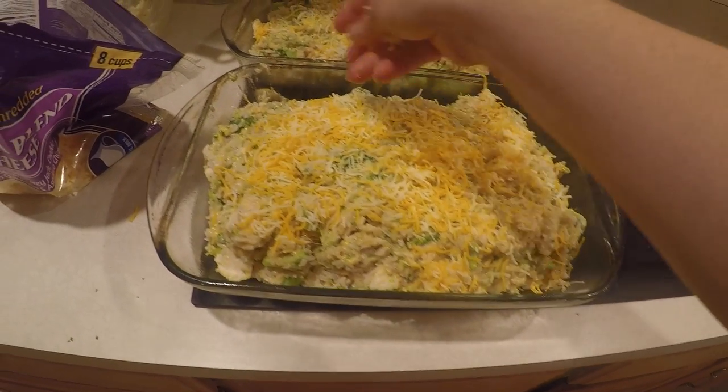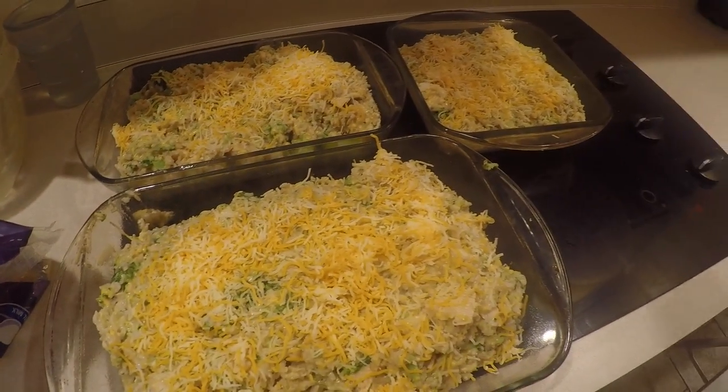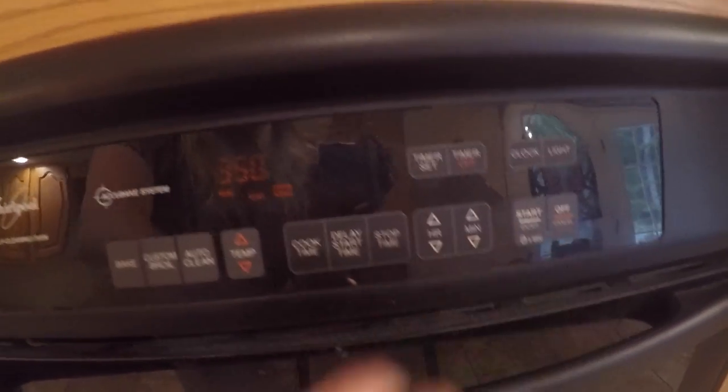It's got some nice big chunks of chicken in it. There we go — now we're gonna put them all in the oven. We got all three dishes in there, I'm just gonna shut my oven and hit start.